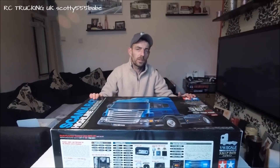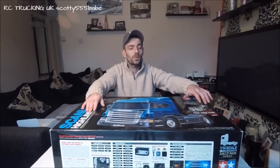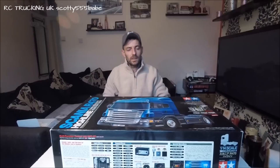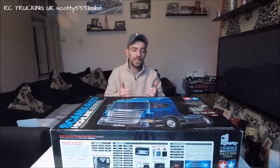I'll catch you guys in the next video. When we're either building some more Grand Hauler - yep, it'll be the Grand Hauler - and then we can start looking at the Scania, and bits of other stuff in between. Again, thanks for your support guys, take care, have fun with your builds, happy RC - peace out!